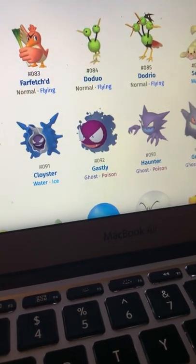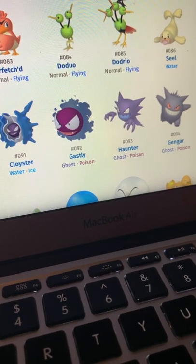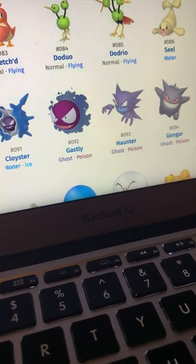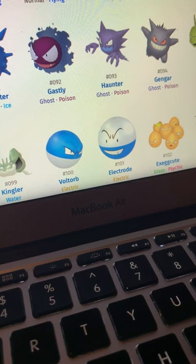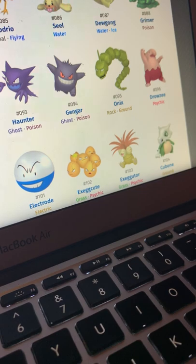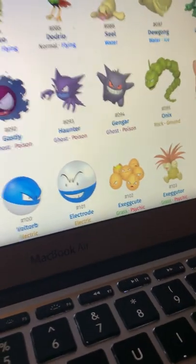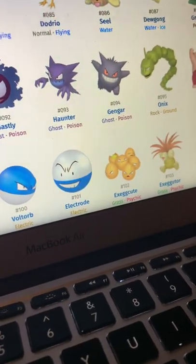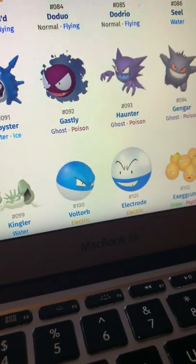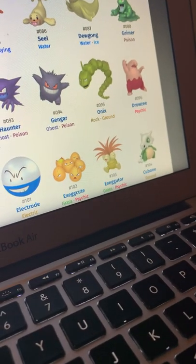Gastly — I feel like they could have done a better job on him. I do know that a lot of the time some of these shinies were randomly generated. I think from Generation 3 onward they stopped using a randomizing system for shinies — that's probably why you have Pokémon like Gengar that are pretty decent but more or less the same color. Haunter just has a blue mouth, that's about it.